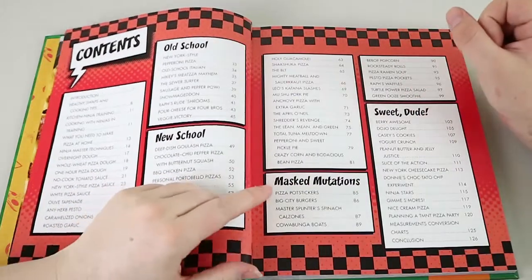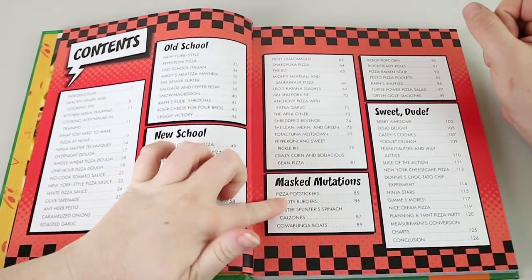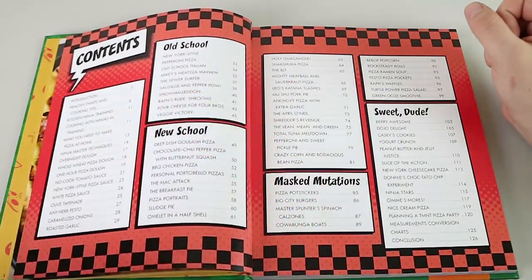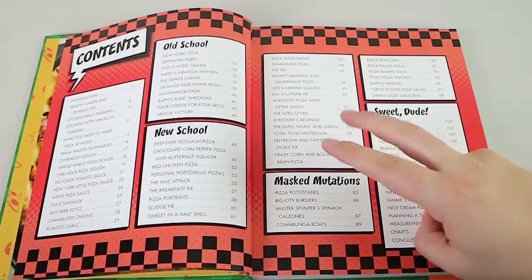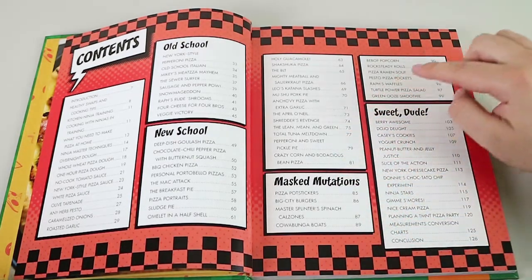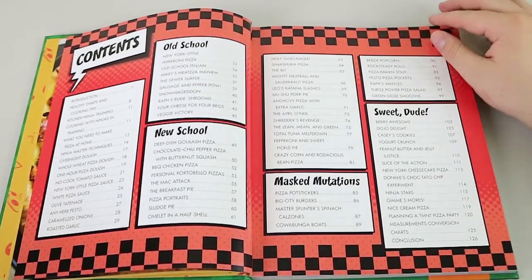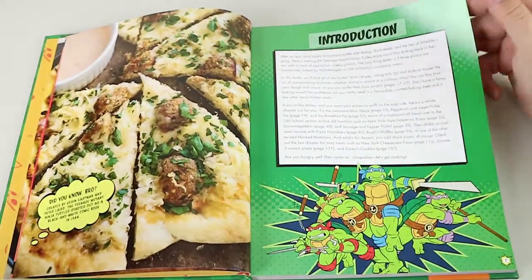There are different categories of pizzas, and for me the Masked Mutations section is the most interesting because they are pizza-inspired but not actually pizzas. And of course you've got sweet pizzas that are not so pizza-like anymore. You also notice almost every single pizza name is some sort of pun based off the show and the characters. It's pretty awesome — whoever has made this has done a fantastic job.